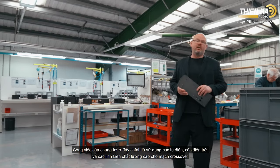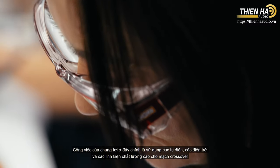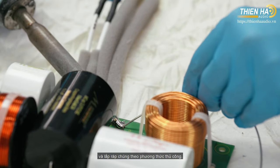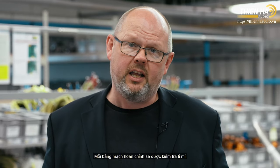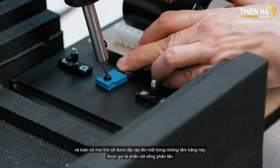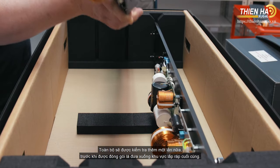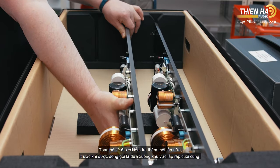Here we take all the high-quality capacitors, resistors, and other component parts that go into our crossovers and assemble them exclusively by hand — everything is hand-soldered. Each individual completed board is tested, and then the whole thing is put together onto the crossover spine, which is again tested before being packed and taken down to the final product assembly line.